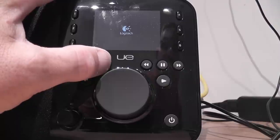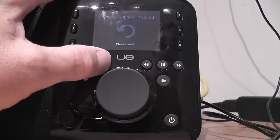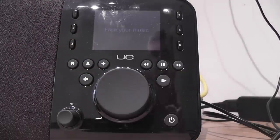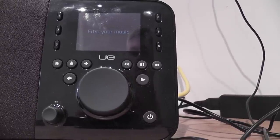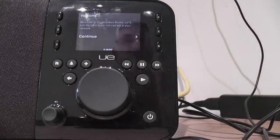It comes up with the old style Logitech logo and factory settings restored. Free your music. Choose language — I'm going to choose English. Welcome to Squeezebox Radio. Let's start by getting you connected to your network. Continue.